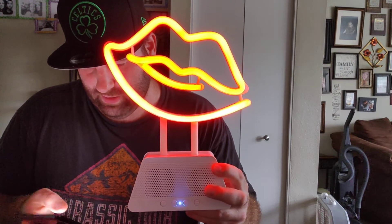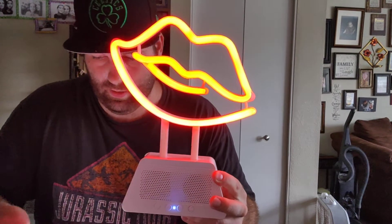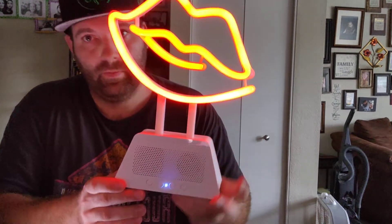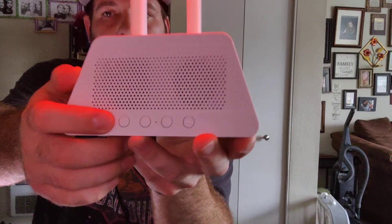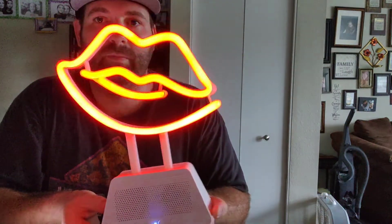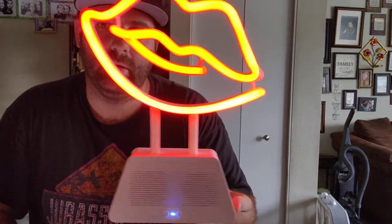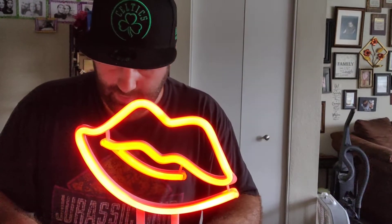But let's get into the video. Sound quality. And like I said, you got your buttons down here — off and on, color changing light effects, FM radio, auxiliary input, mic input. And there it is. Pretty nice. Recharge the battery. And that's it.